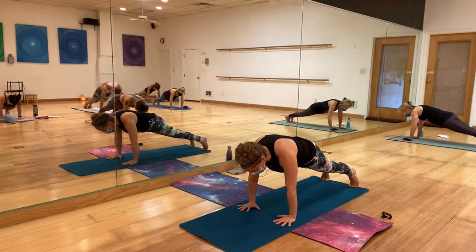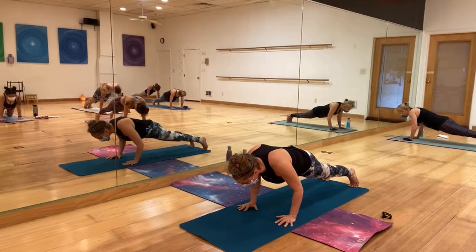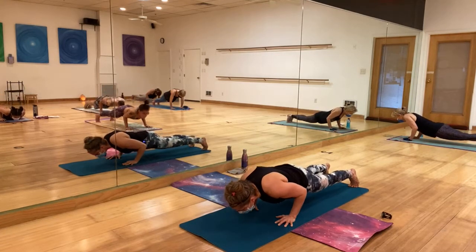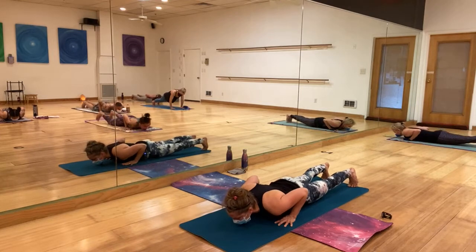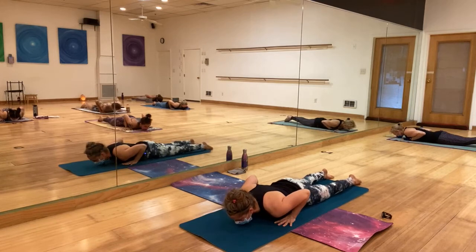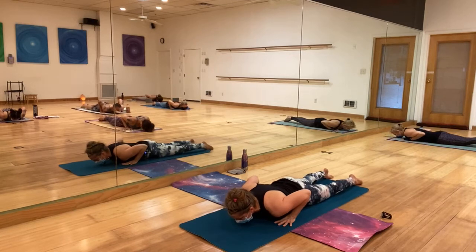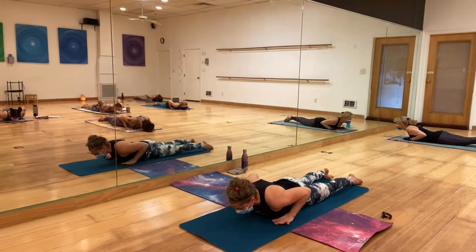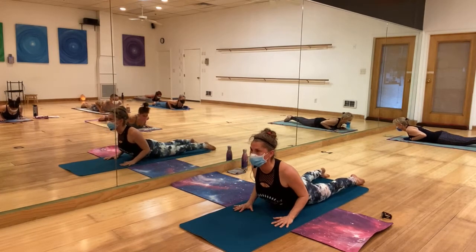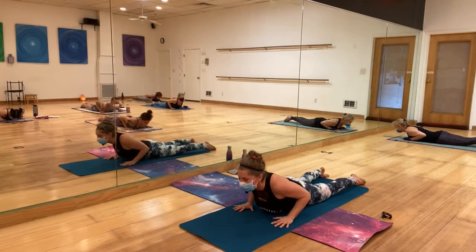On the count of six, we're coming to the mat — tuck those elbows in. Six, five, four, three, two, one — release to the mat. Leave the hands where they are, untuck your toes. Hold some breath. Baby cobra next — engage the feet, engage the glutes. Inhale while I'm talking, exhale — come up. Roll those shoulders down and release to the mat.